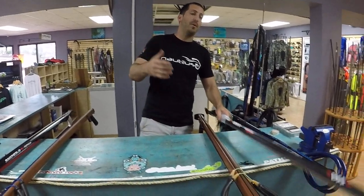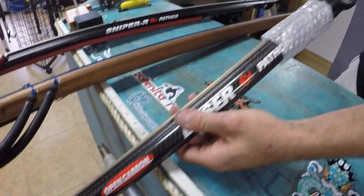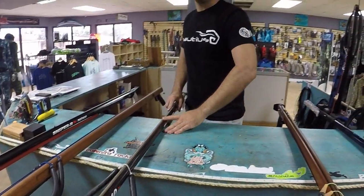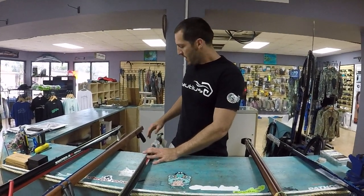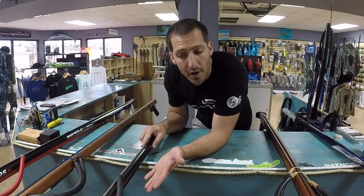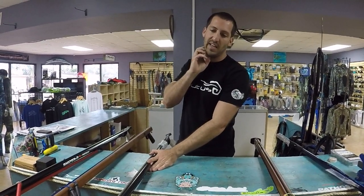Then we step up to the carbon pipe gun — same principle: muzzle, tube, and handle on the back. This one is a 110, and they're going to be a bit more expensive. Aluminum pipe guns start in the two to three hundred dollar range; carbon fiber pipe guns range closer to three to four hundred dollars and up. A 110 is a good mix of reef and open water — it's almost a do-it-all gun, though there's no real such thing in my opinion.